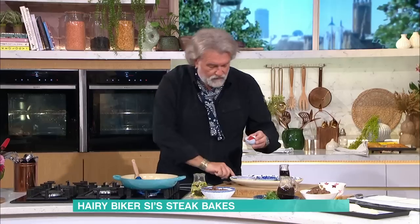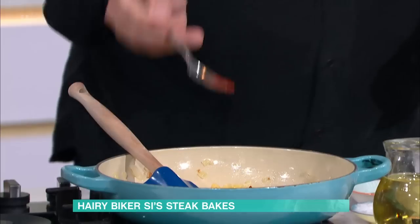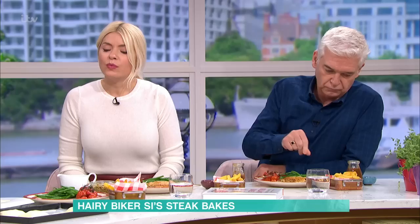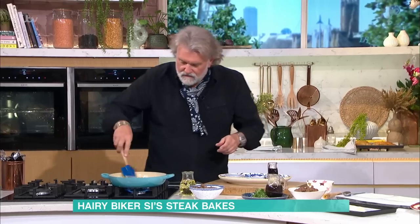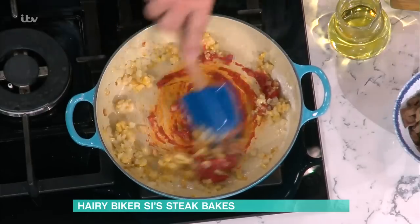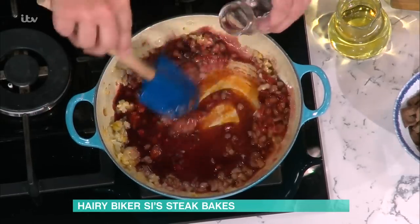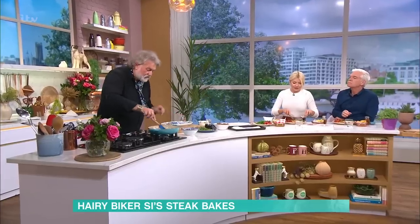Then we've got some tomato puree — that goes in, and that's basically the beginnings of the gravy. Give that a stir, push some heat through it a little bit, and then we start with the wets — some red wine. That gravy's amazing.